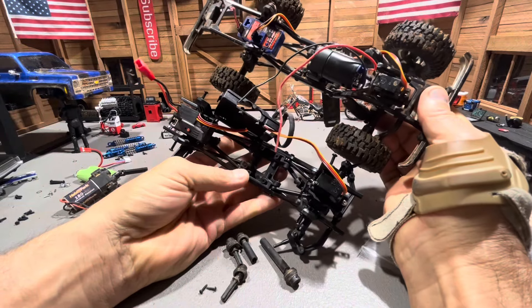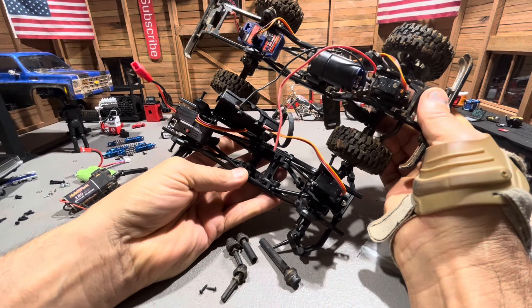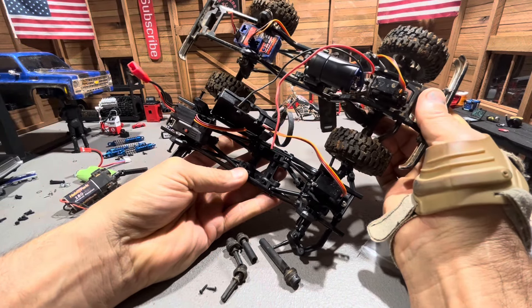Parental advisory: don't let your children watch this video because it's got some gratuitous language. What's up RC enthusiasts, welcome to Over the RC! In this video we're going to engage in some serious redneckery.